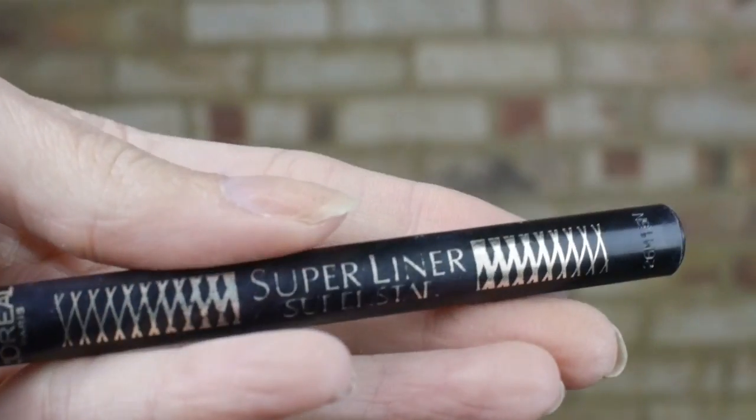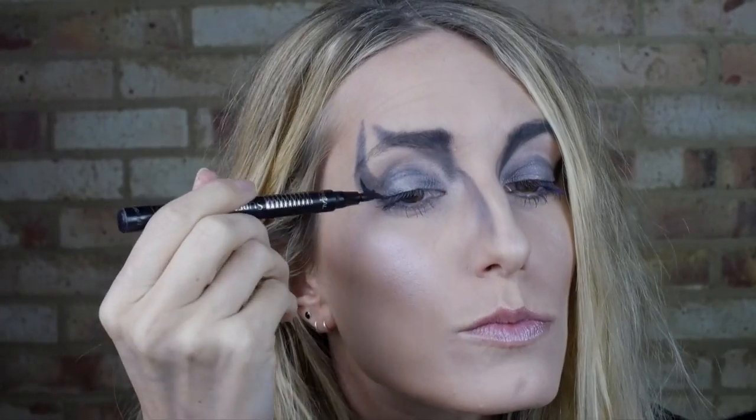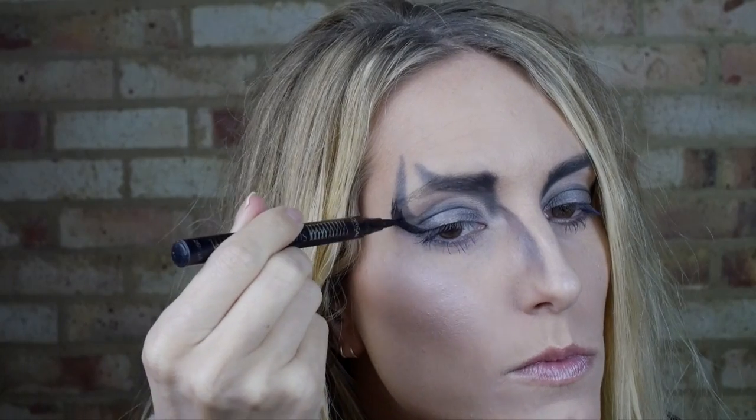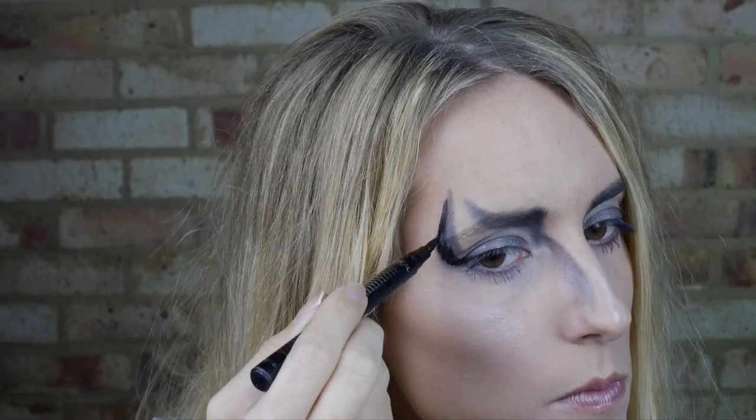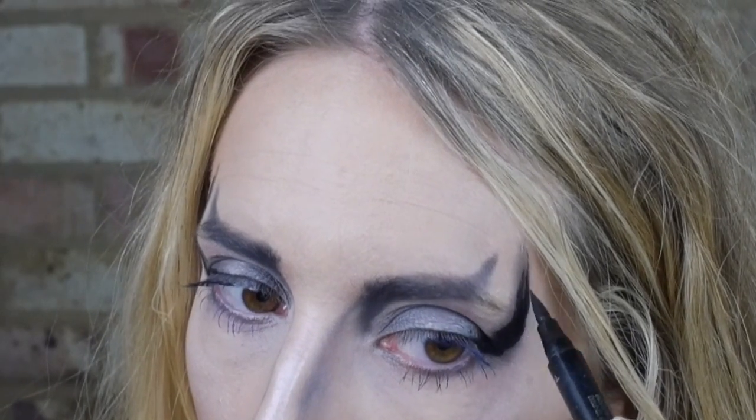I thought I was done but it needed some neatening up as well as some extra drama. I decided to go back in on the black areas with a felt liner — great for accuracy and making it more bold. If you want to go even further, make sure you've got some grey leggings and a sock.